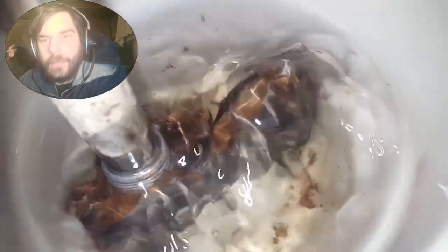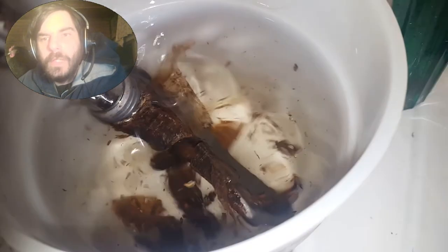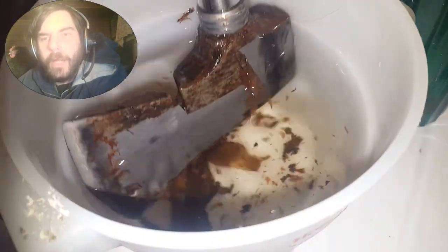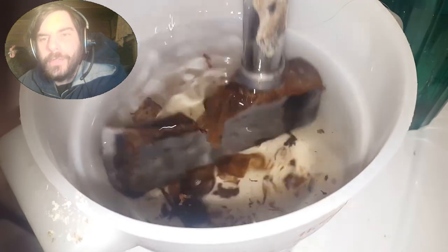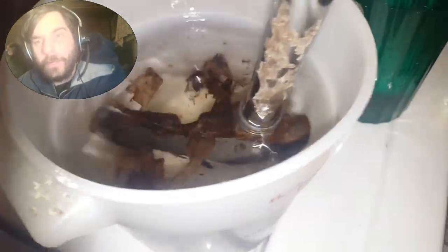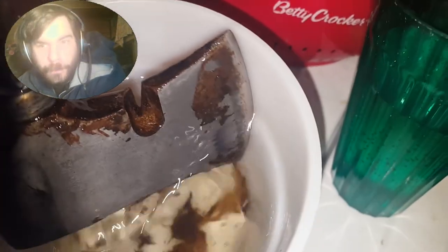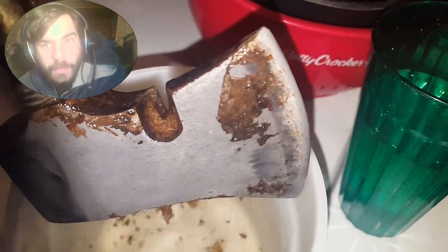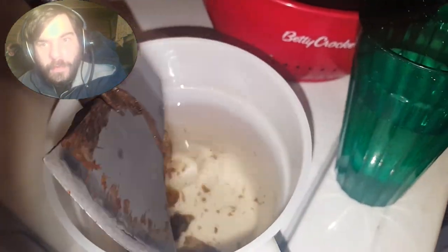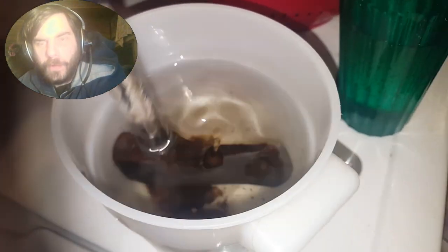You can just see it started to peel off. Bada boom, bada bing — you got yourself a hatchet that is not completely destroyed by the ravages of oxidization. It's pretty handy. I've cleaned quite a few things with it; it's never really worked quite this well before.